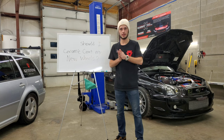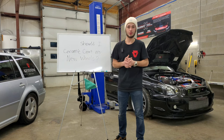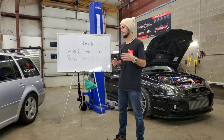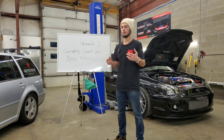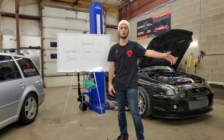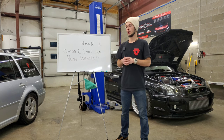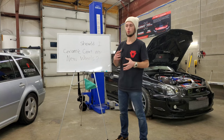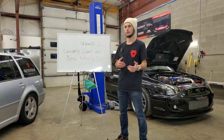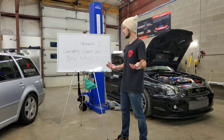Hello everyone, we're back. Cody here with Keystone Detail. Today's question is: should I ceramic coat my new wheels? Let me paint a picture for you — you just got the car you've been wanting, or maybe you've had a car for a couple years and you've been saving up for a nice set of wheels and finally pulled the trigger. New wheels generally aren't cheap — at least a few hundred bucks, and more often than not a few thousand dollars.